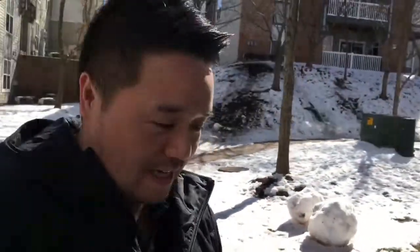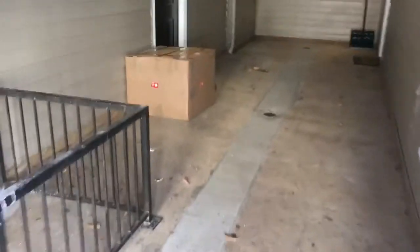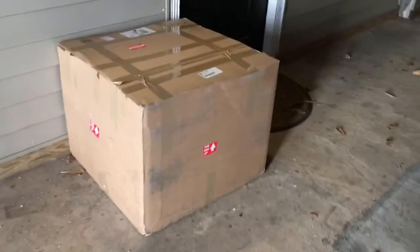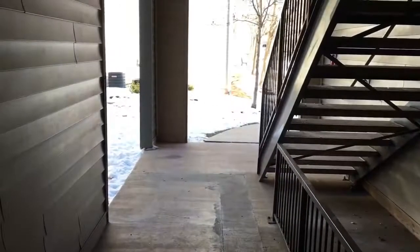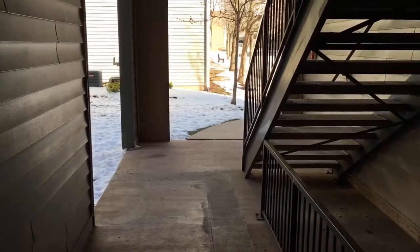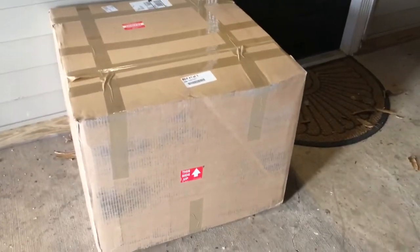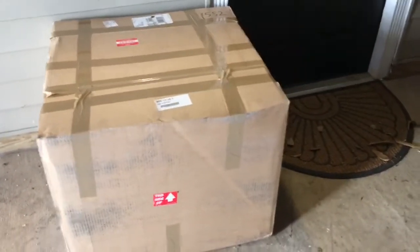Hey, what's going on everyone? Just got off work and I guess we finally arrived — the tank. It's huge. It was delayed yesterday due to the snowstorm we had here, so I was kind of disappointed. Let me turn off the camera and get it inside and unbox it for you guys.